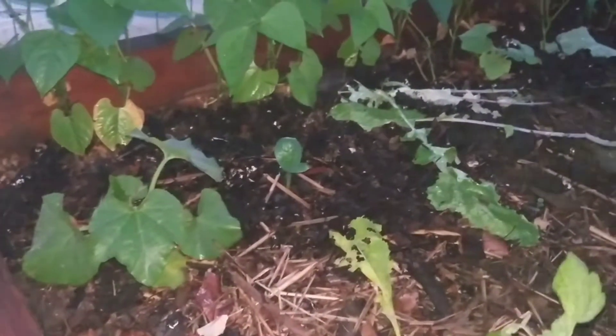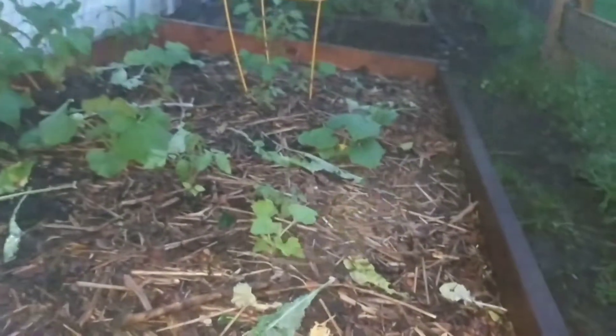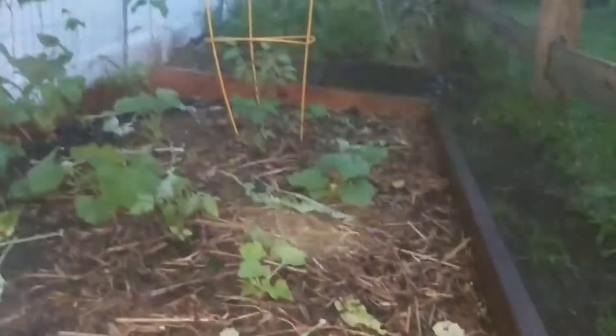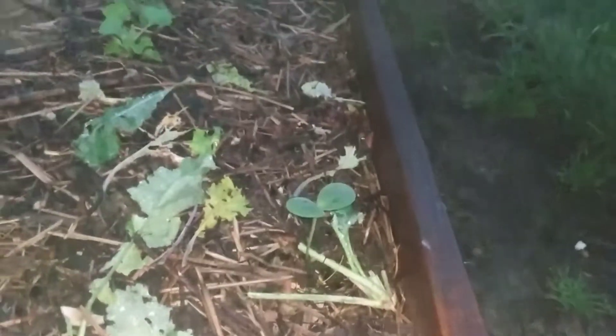That one came up by itself right there — I wouldn't have planted it so close to the other one but I'm not going to move it. I transplanted that one, and that one, and you can see a couple tomatoes with stakes around them. There's a lot of fog — I didn't realize it was this misty.